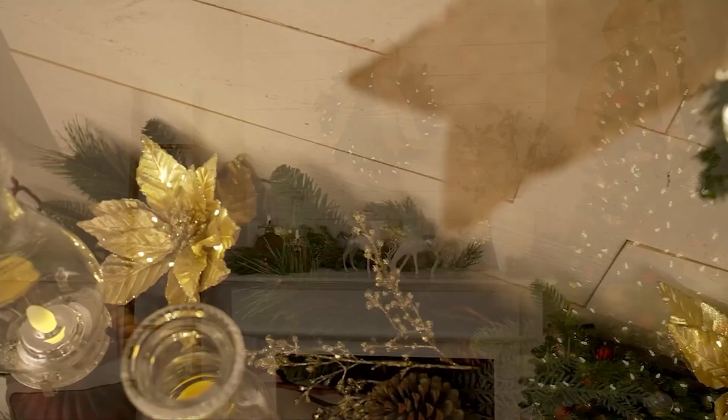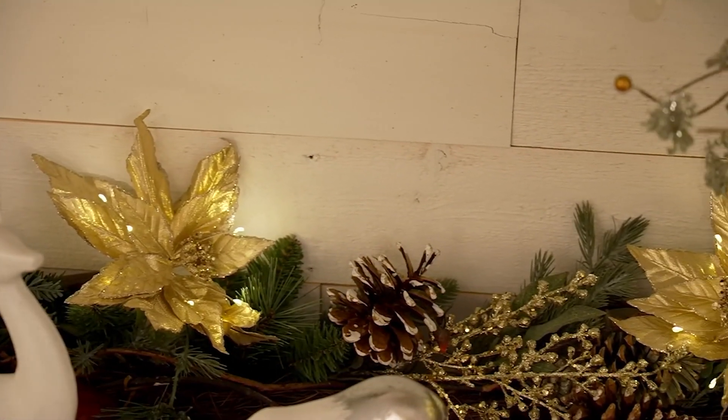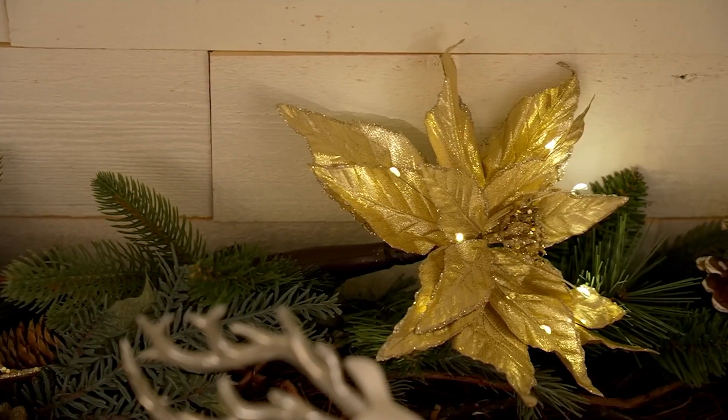Poinsettia picks. I can tell it's Friday today — my mouth has been going for five straight days. But anyway,